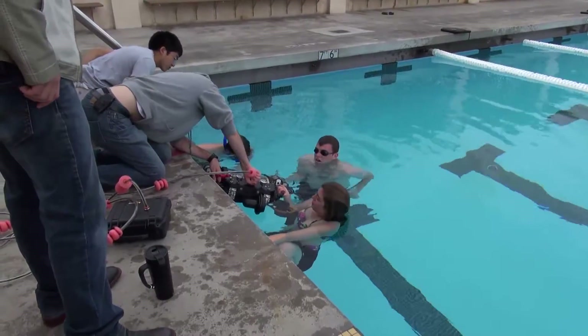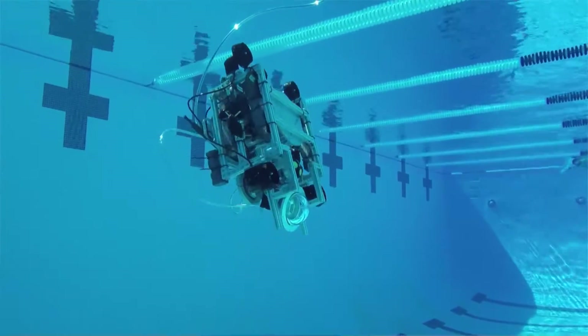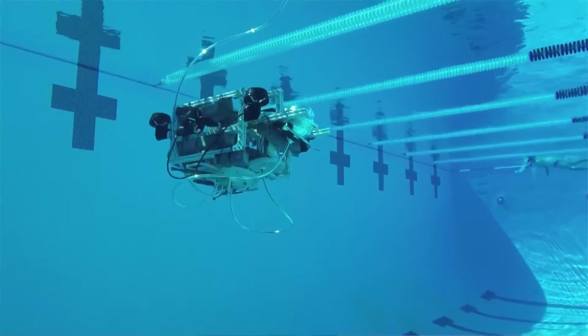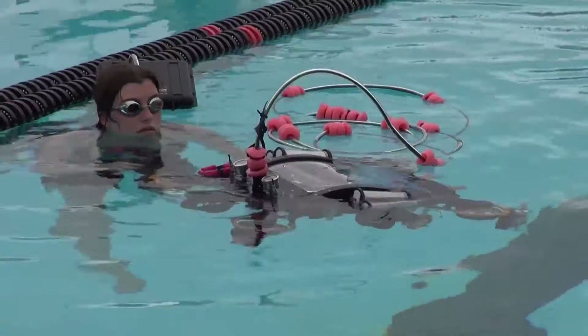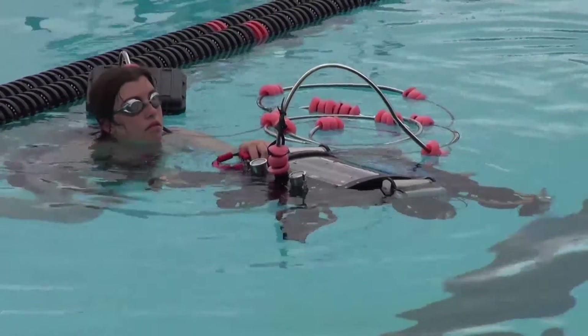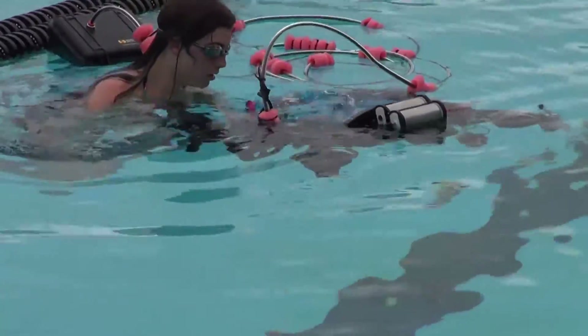Our goal this year was to train new members. One of the primary new projects was the construction of the development robot, or devbot for short. This robot was used to tune the motor controllers and work with the sensor data as the main vehicle was being designed. The devbot was simple enough to let people with little to no experience work on an impactful project while gaining valuable skills.